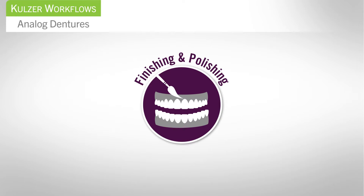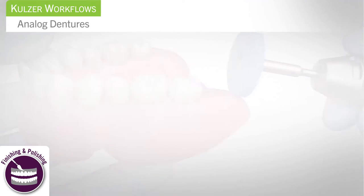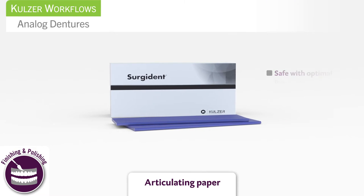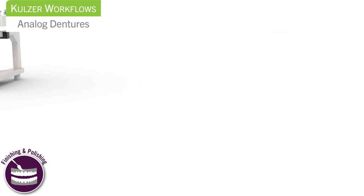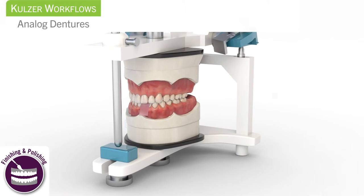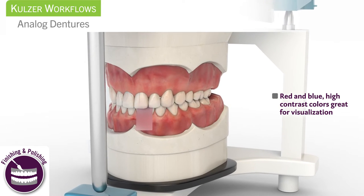Step 5: Finishing and Polishing. Remove the flask from the denture and polish it. Sergident Articulating Paper is completely biocompatible and has a short drying time. Mount the denture on the articulator and verify the occlusion with Sergident Articulating Paper. The high contrast red and blue colors provide excellent visualization.